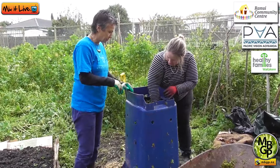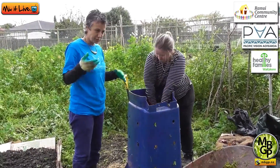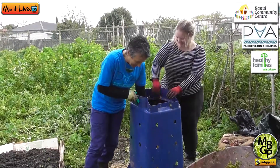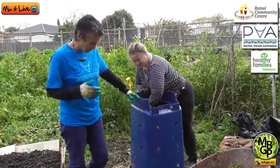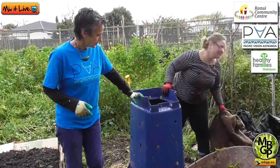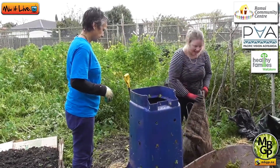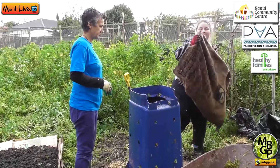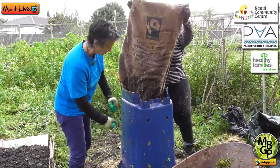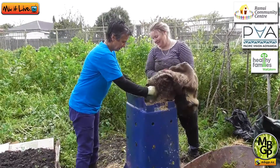So we just put some more browns in and then another bucket load of greens — that could have been a bucket load of food scraps. We're still continuing the layering. Using the spade was just to get the materials down the sides where my arms weren't long enough, and we do want to press out some of the air because there is a lot of air in here — so just pushing it down at the same time.